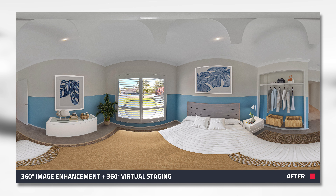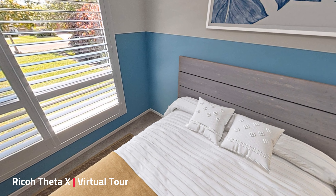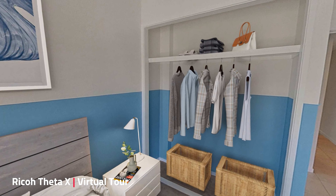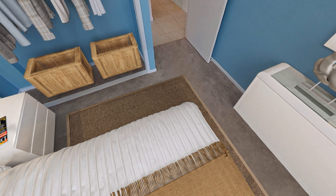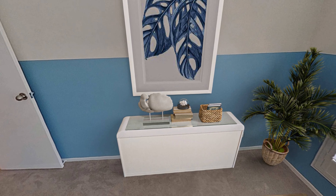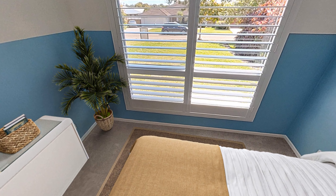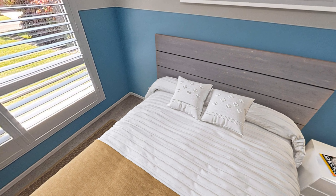Now what you're looking at is 360 degree virtual staging of that vacant room. This furniture does not exist — it is able to be looked at in 360. And of course, this 360 virtual staging can be added onto your virtual tours anytime you wish. There's even an option on the BoxBrownie.com virtual tour software where you can add on furniture or turn it off if you like, whether you're doing a whole house or little bits and pieces like this. So it is an option. 360 degree virtual staging is available.